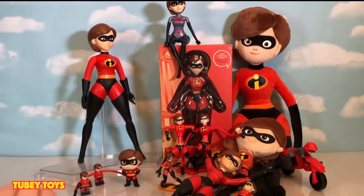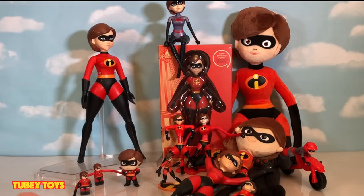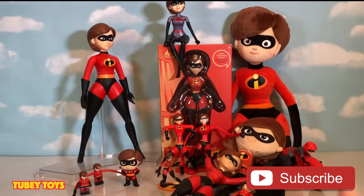I actually also have some figures that are stationary — I just put them on the table. I'm feeling a little weird tonight. But let's get this party started. Let's start stretching! Also, don't forget to give this video a thumbs up and please subscribe to Tubi Toys if you haven't already.